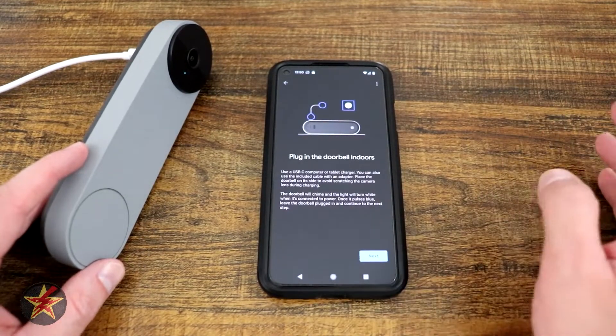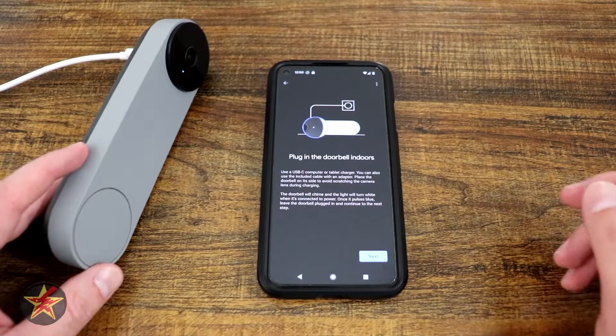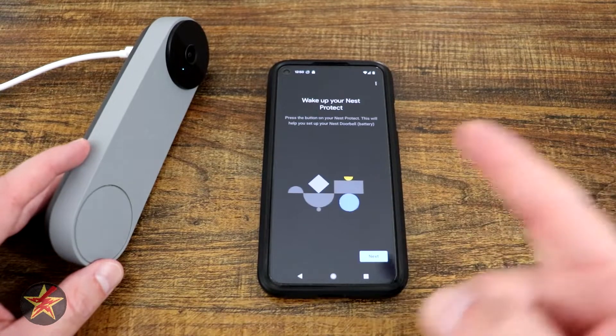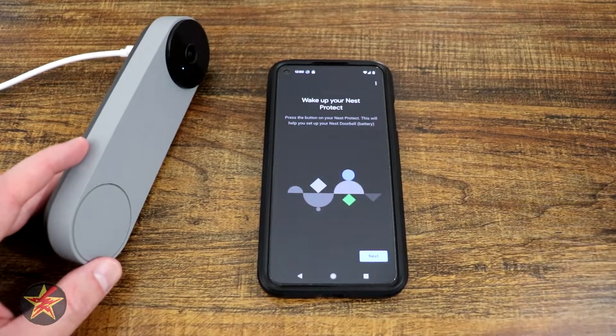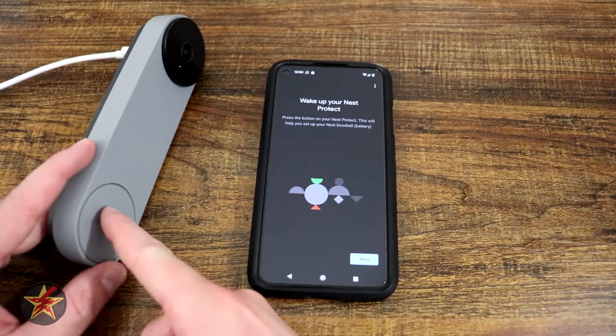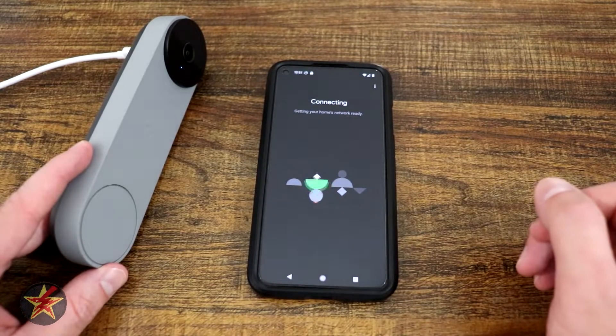There's an option to help with data — that's up to you whether you want to do that or not. The app then instructs you to plug in the doorbell, which is already done. The instructions on the card and in the app are slightly different, but the doorbell is already connected to power. It then asks us to press the button to wake it up, which we do, then hit next.